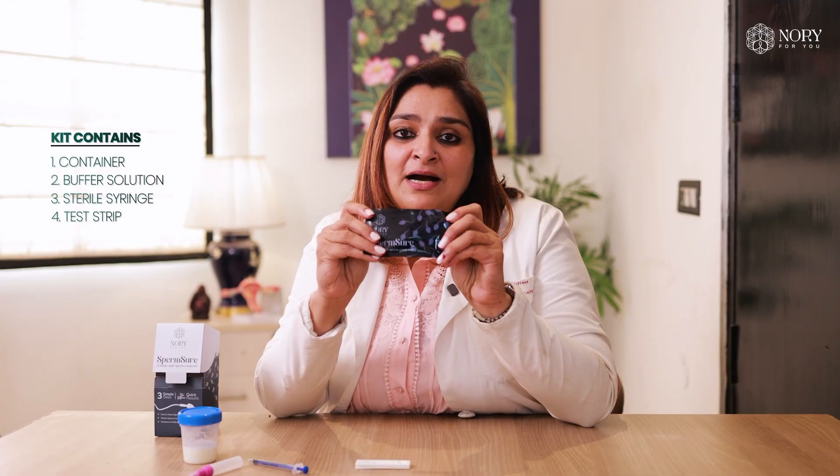How is this test done? When you open this box, you will get a container — an empty sterile container — a buffer solution, a sterile syringe, and a card test.